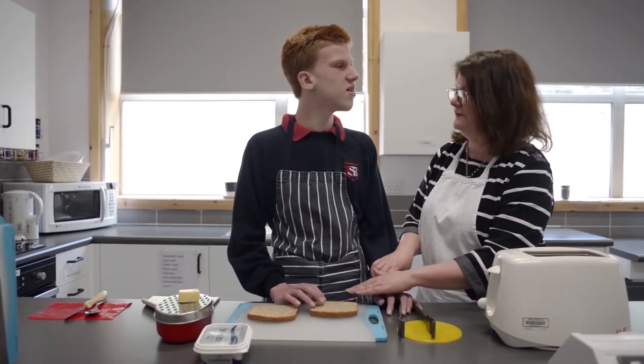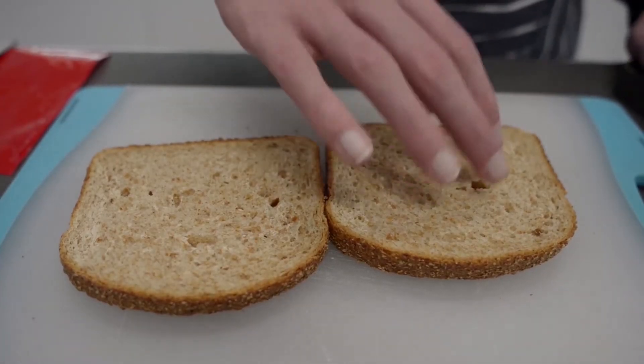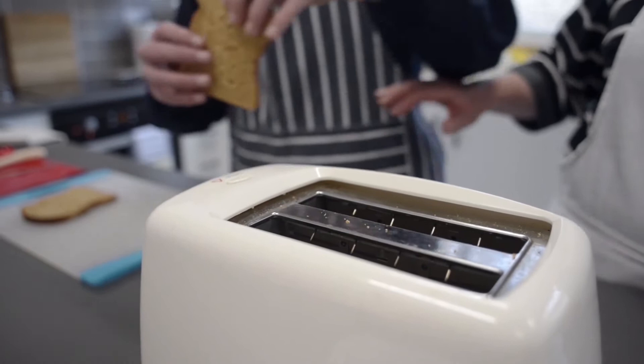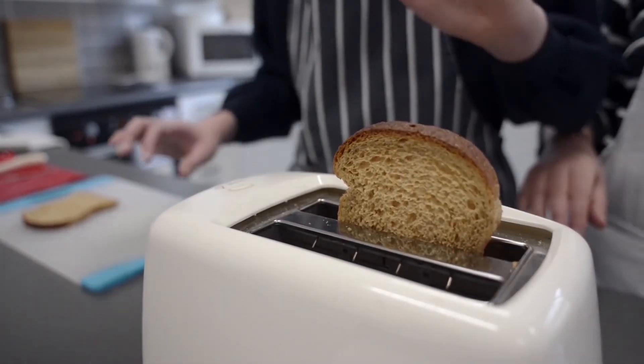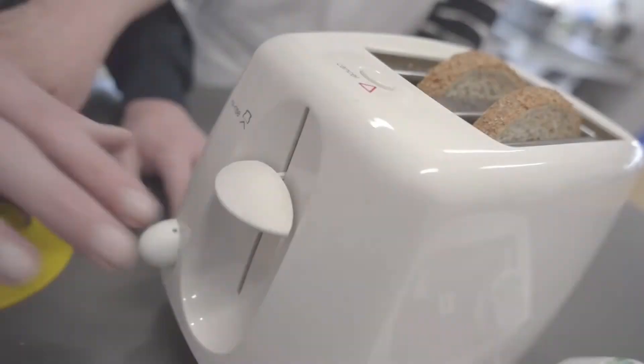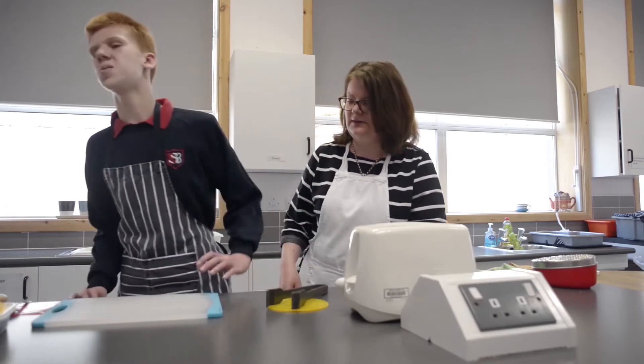To begin, we have two slices of bread on our chopping board. We pick up the bread one at a time, feel where the toaster is — because at this point it's cold — and put in one slice of bread at a time. While the bread is in the toaster, we push down the switch at the side to toast our bread.